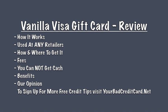For more details about the Vanilla Visa gift card, visit www.vanillavisa.com. And to sign up for more free credit tips, visit www.yourbadcreditcard.net.